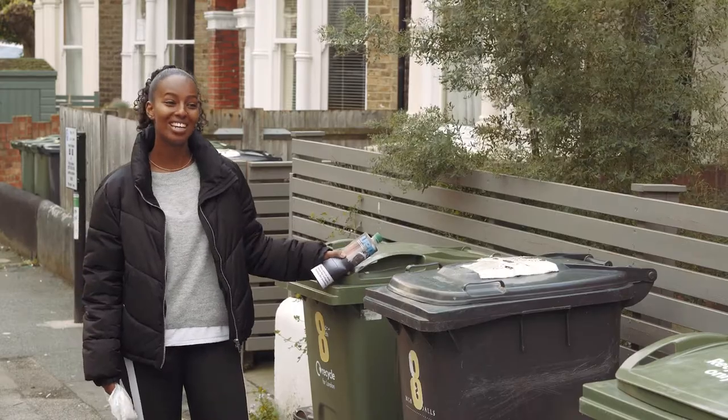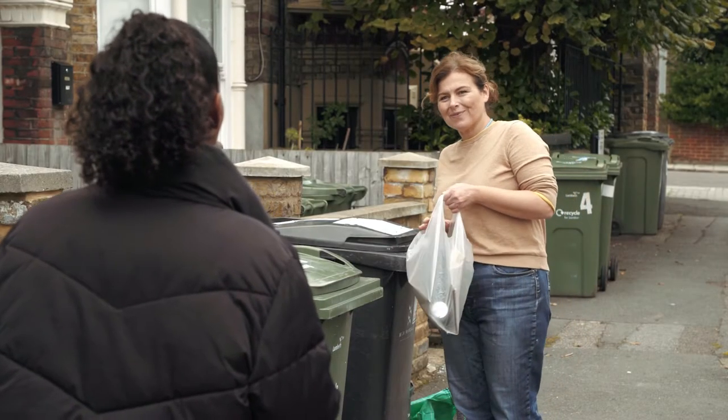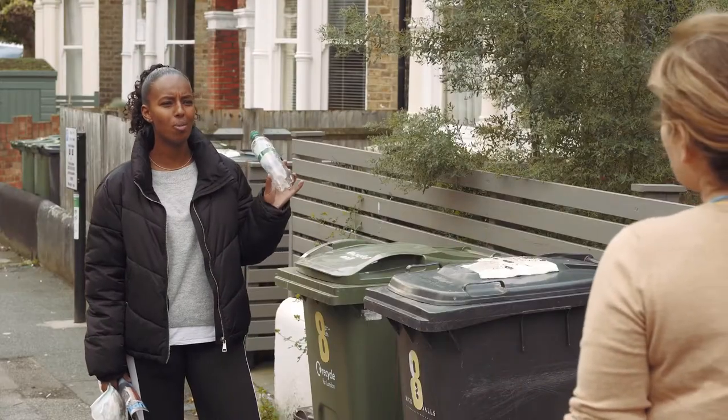Hello, I've just moved in, my name's Illy. Oh nice to meet you Illy, I'm Sarah. Can you help me please? Do you know which bin is for plastic bottles?